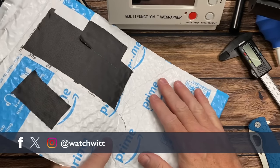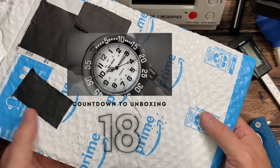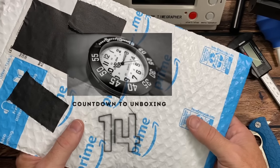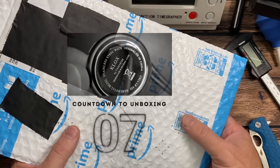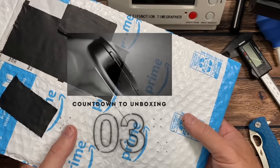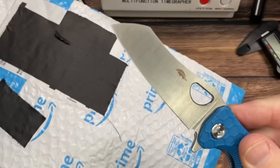I enjoy budget watch collecting just like you, and I bought what's inside this package as a gift idea. Most watch enthusiasts are a little too picky about receiving a watch as a gift unless we told you exactly which watch we wanted. So I thought this is kind of an inexpensive watch accessory that might be a cool gift idea — let's open it up and find out.